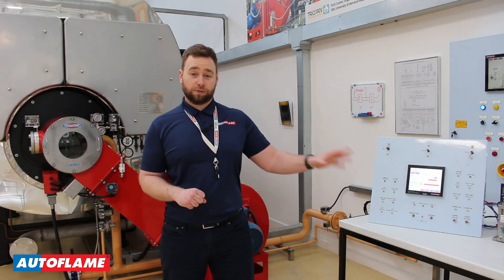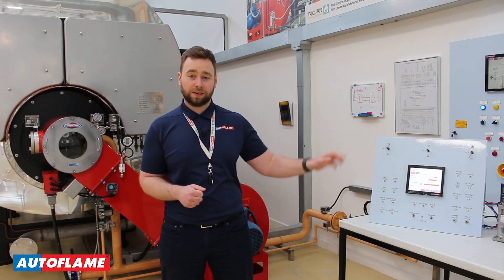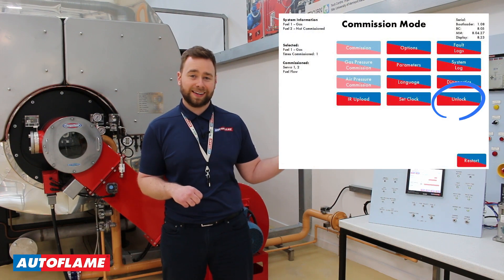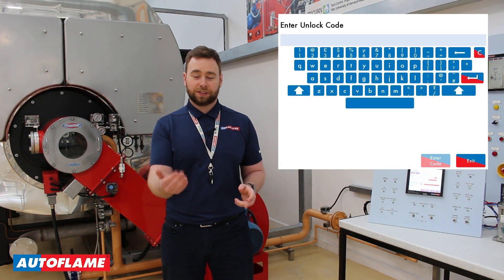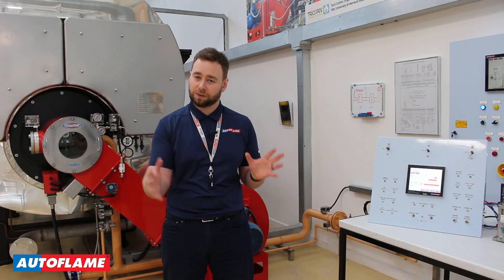When your customer is ready to upgrade their Autoflame Flame Safeguard we will issue you with an unlock code. Exactly the same as the Mark 8 MM, that unlock code can be uploaded once in commission mode either via the download manager or you can type it in via the on-screen keyboard. Once your Autoflame Flame Safeguard has been unlocked, navigate to option 109 — your flame safeguard mode — and disable that. Once you do that, you're enabling the full functionality of the Mini Mark 8 MM.